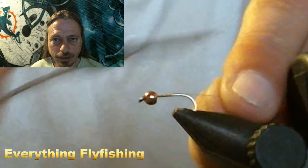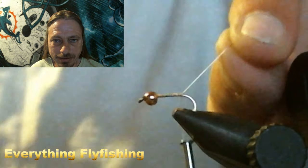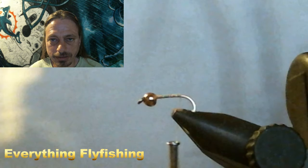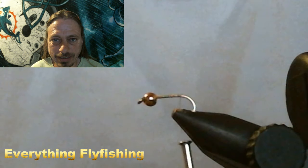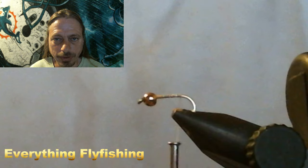Start right behind the bead and run your thread all the way back to the bend in the hook, which we do for dry flies and nymphs and everything. You want to lay that base of thread down — it helps keep materials from spinning on you and not ending up where you want them.